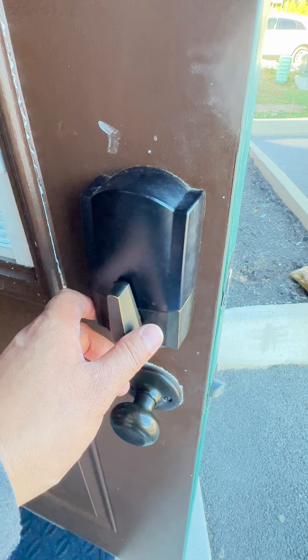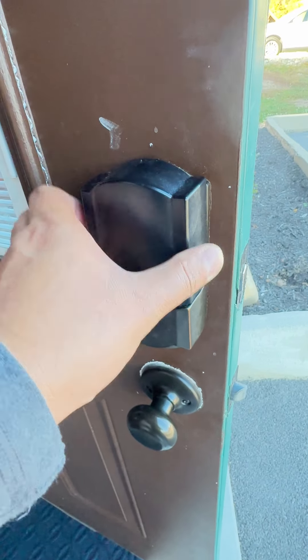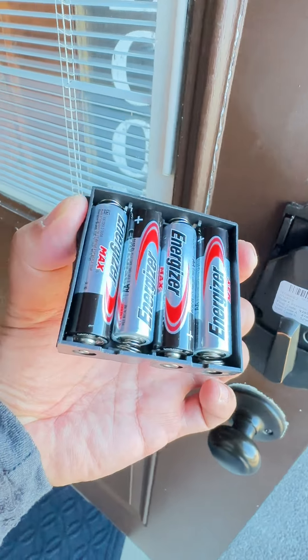But if you need to change the battery out, just lift this up right here, slide up. And then right here is the battery compartment. It just slides up, and it takes four double A's.